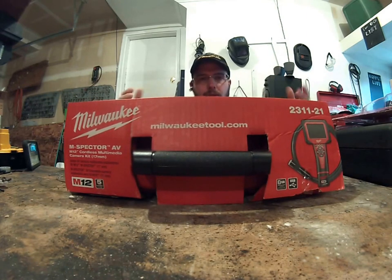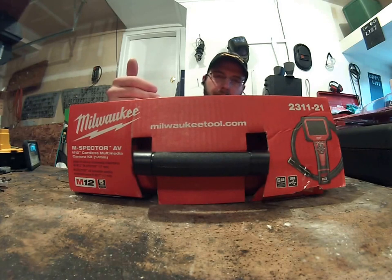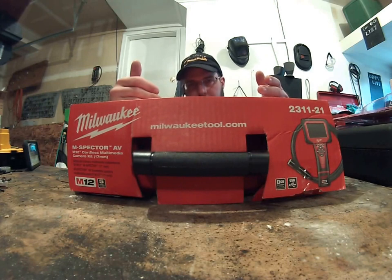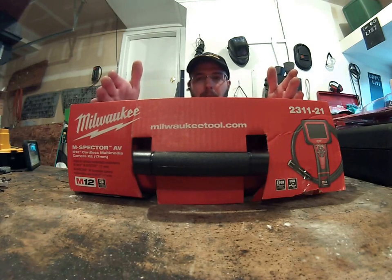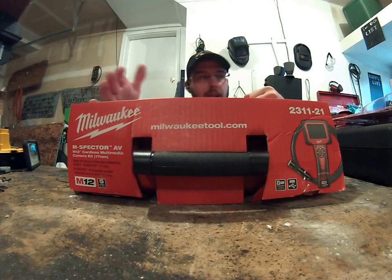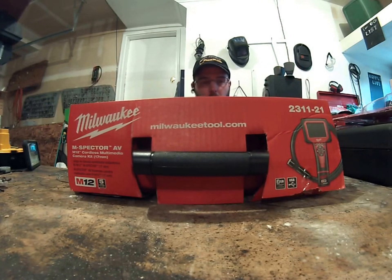It took me over an hour to look up the part number for the 9.5 millimeter camera extension and order everything I needed. So if anybody at Milwaukee is listening — just make the products all interchangeable, because you have seven different cameras and the 9.5 millimeter only interacts with two of them. I don't know how all that works.